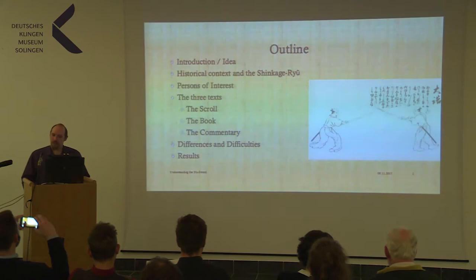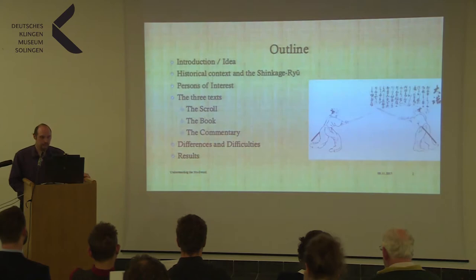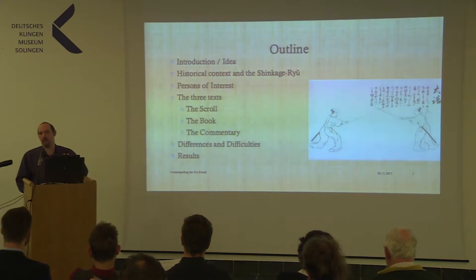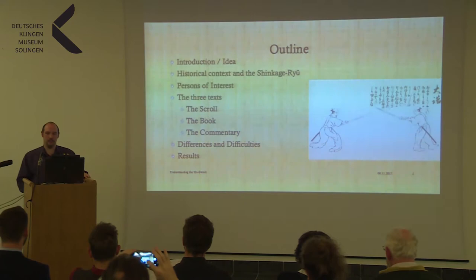At the beginning, I want to give you a short outline of my presentation. First, I'm introducing the idea and what this is all about — how I got the idea to deal with this text. Then I will give a very short historical context about Japan at the time and the Shinkage-Ryu. Then, an introduction of the persons of interest involved in this text on the scroll. Then comes what I call the three texts: the scroll itself, the book — the Hiho Kadensho — and the commentary to the scroll. Then I come to the differences and difficulties in actually using it, and at the end there hopefully will be some results.